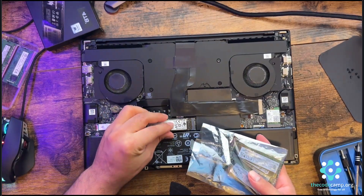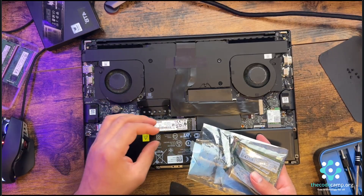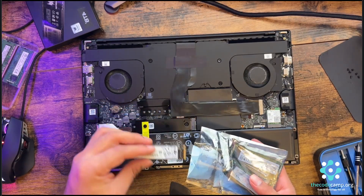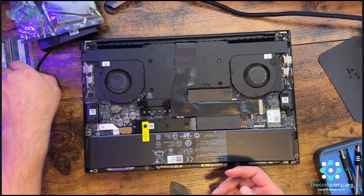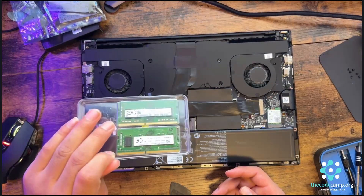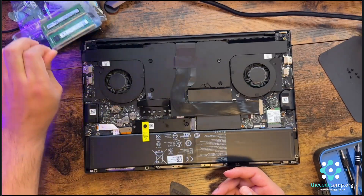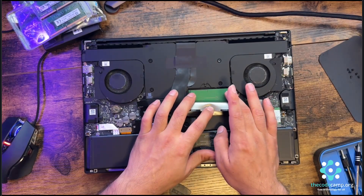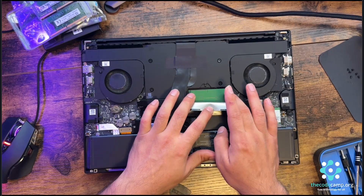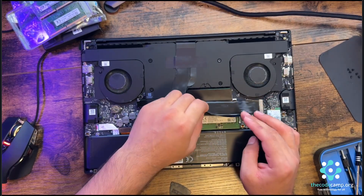You can unscrew the screw, put the storage in, and screw it back. I'm not intending to upgrade storage on this one. I do have some RAM here — this is lower capacity than what the laptop currently has. You need to release these locks to open the RAM and put the new RAM in.